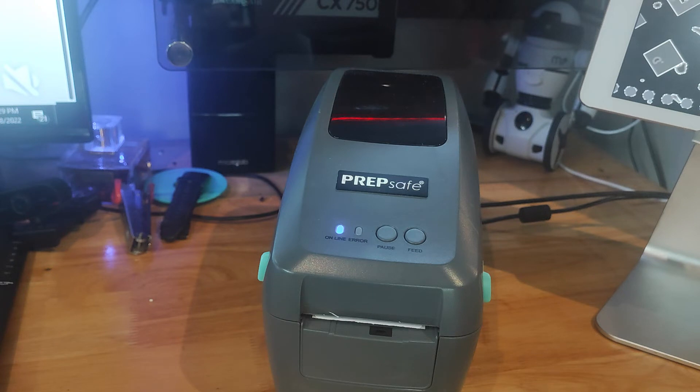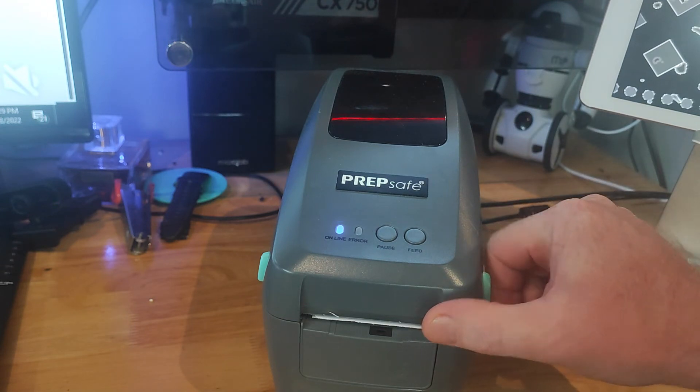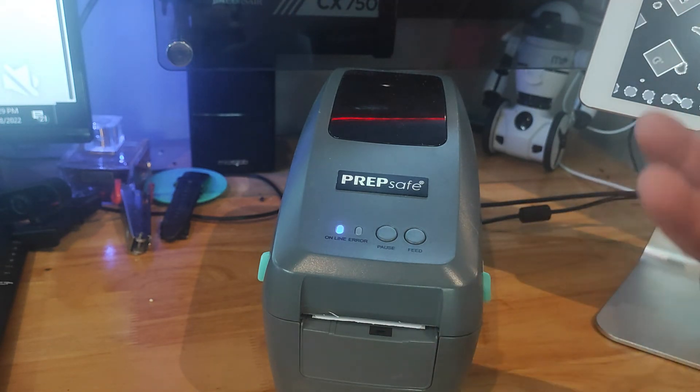Now we've had our five beeps — this printer is reset back to factory default. What we need to do then is initialize the printer and make it learn its label again.